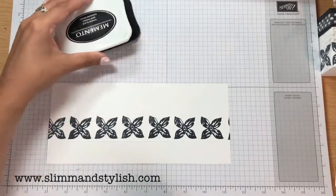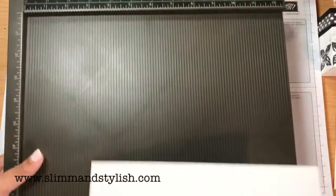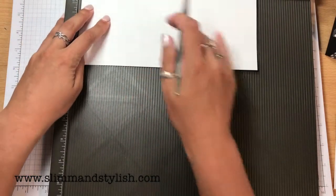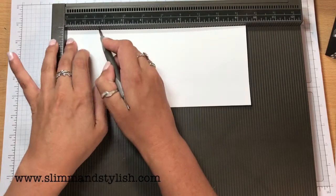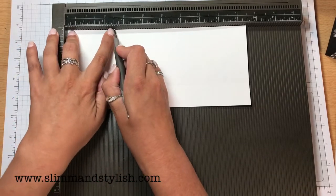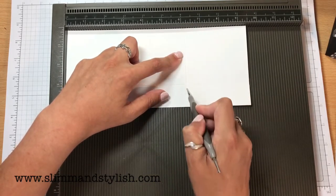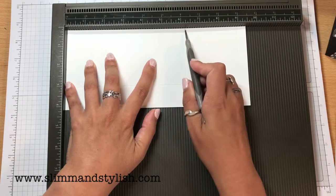Just bring the lid over and then you want to score again. Because you want it to fold inwards that way and that way, you want to turn it upside down and score at one and three quarters of an inch. So you want to score at one and three quarters, then two and three quarters more — so four and a half inches. Then one and three quarters more — that's six and a quarter — and then score again at nine. So to read those out: one and three quarters, four and a half, six and a quarter, and nine.